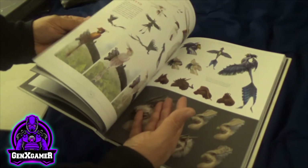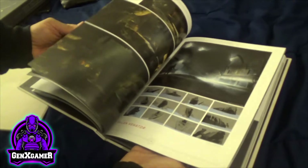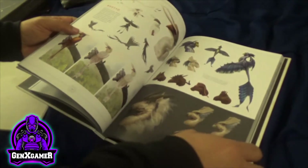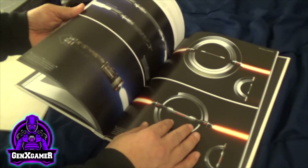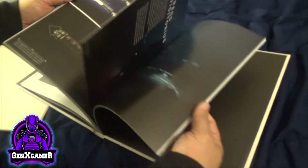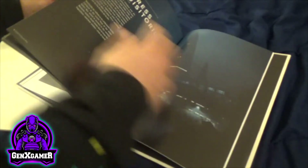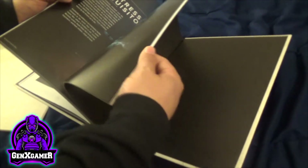Look at the animals section — that's pretty cool. And here are lightsaber types. There's a lot in this book. Fortress Inquisitorius is in here too.